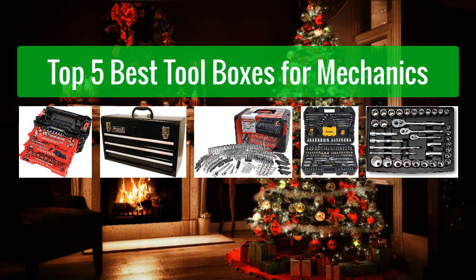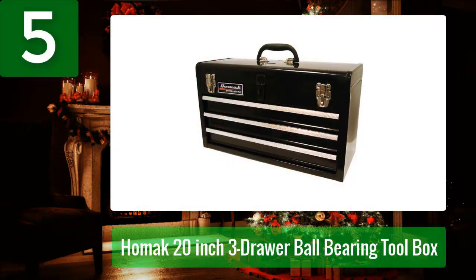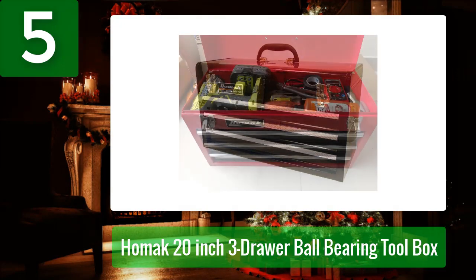Top 5 Best Toolboxes for Mechanics. Number 5: Hommack 20-Inch 3-Drawer Ball Bearing Toolbox. When it comes to organizing a small set of tools or adding supplemental storage to a tool chest, Hommack's 20-Inch Tool Chest is worth a look.